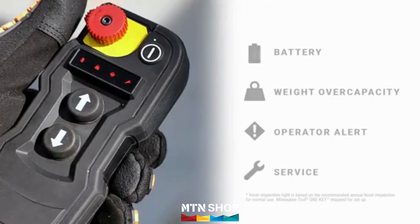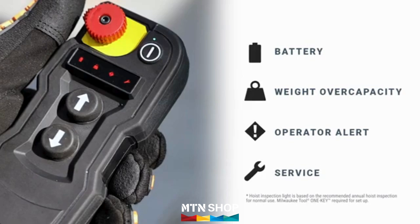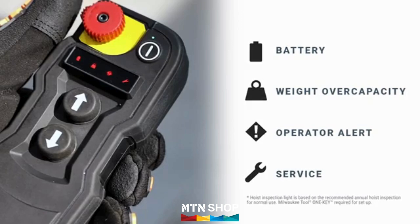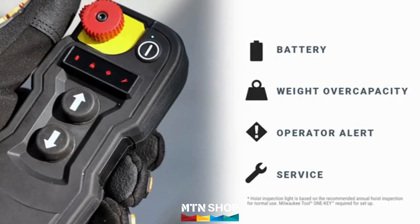The remote also features built-in intelligence to provide alerts should certain situations occur, including low battery alerts, overload alerts, and operator alerts. It also indicates when inspection is due based on reminders you set using Milwaukee Tool's OneKey app.